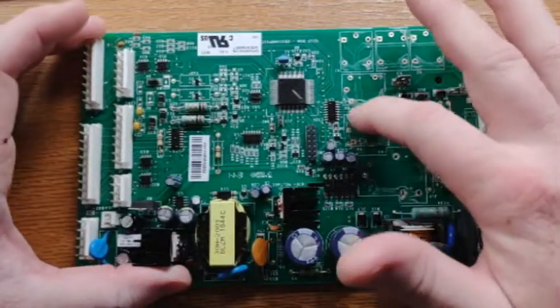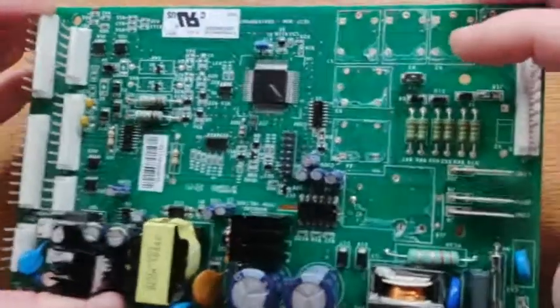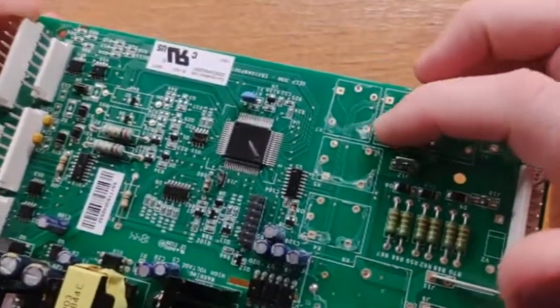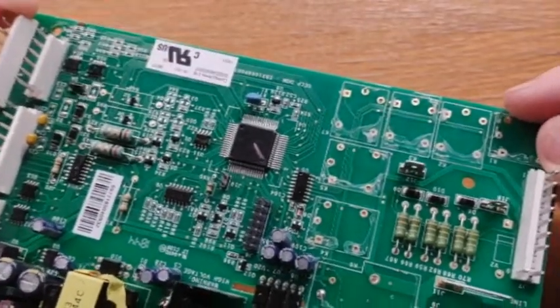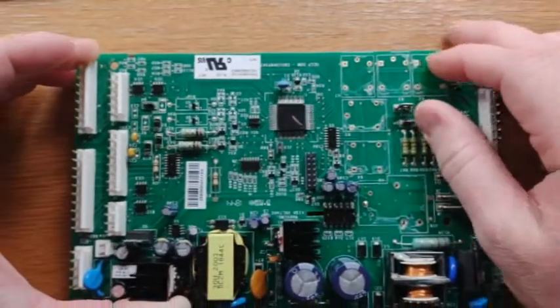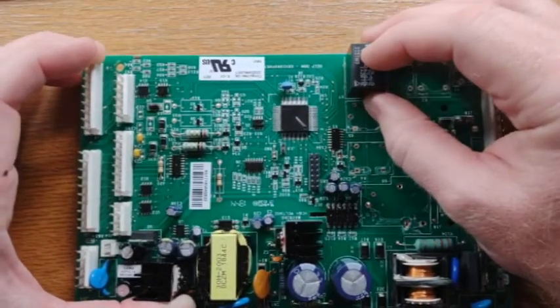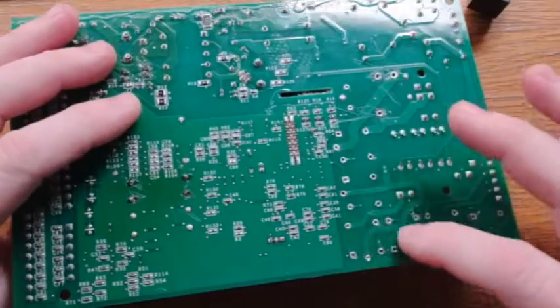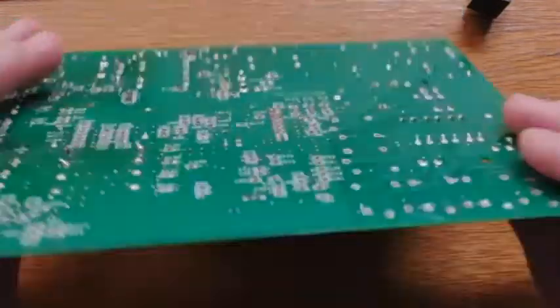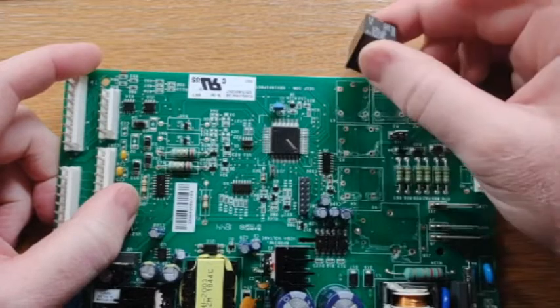It has a lot to do with this conformal coating. It looks kind of like epoxy or some kind of super glue that they put on the board. It's meant to protect all the components from corrosion, all the connections and whatnot. What ends up happening, though, is it glues the components to the board itself. So you have to end up being a little bit rough. I had to use pliers to pop these off once I got the solder off of the backside. So get as much of the solder off as you can, and then use pliers — you just have to be fairly rough to pop this off.